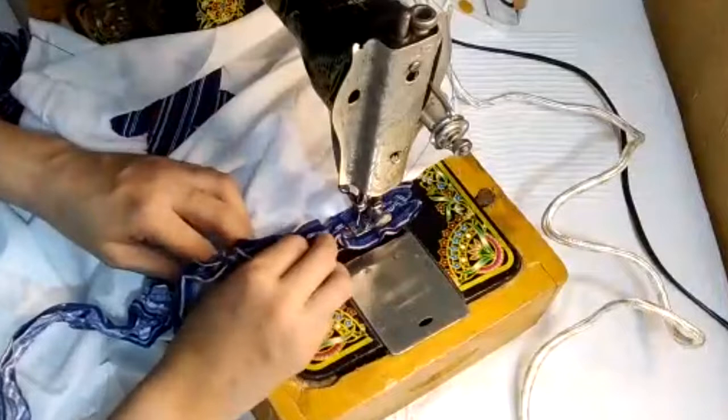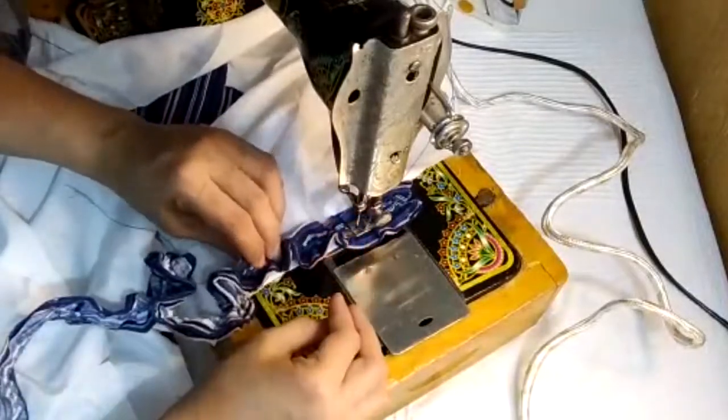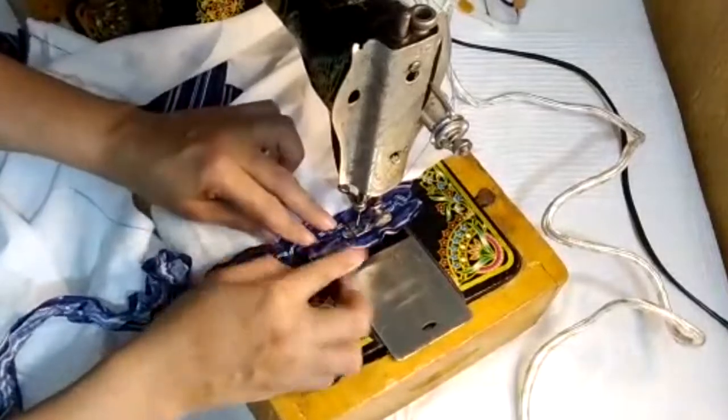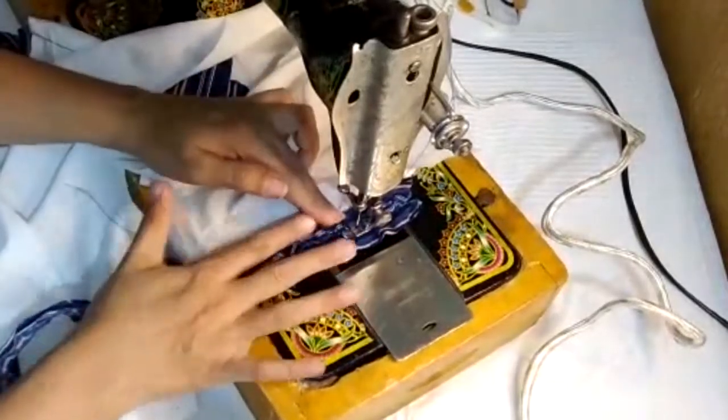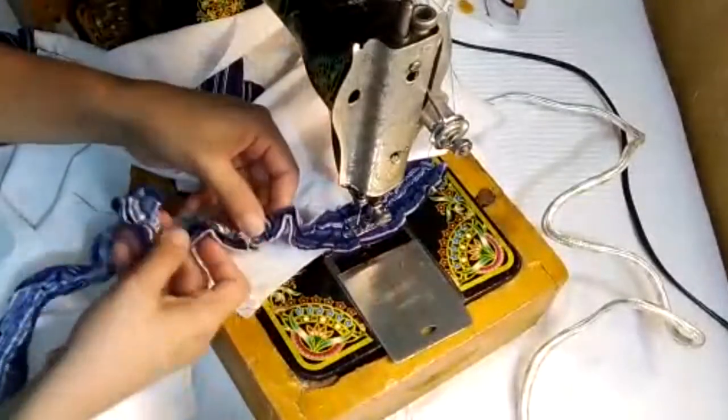Attach it with the area of the sleeves. If it doesn't look good, you can also use simple sleeves. But you have to think that all the layers will look right — you have to attach it with all the layers. Now we will attach it to both sleeves.